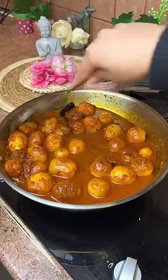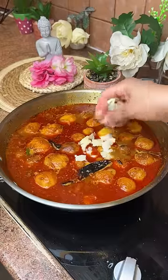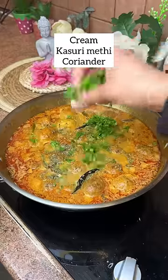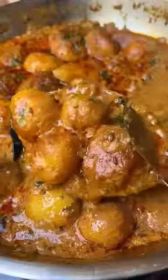Then add some olive oil. We will put some olive oil in the pan. Then add some cream, curry, and coriander.